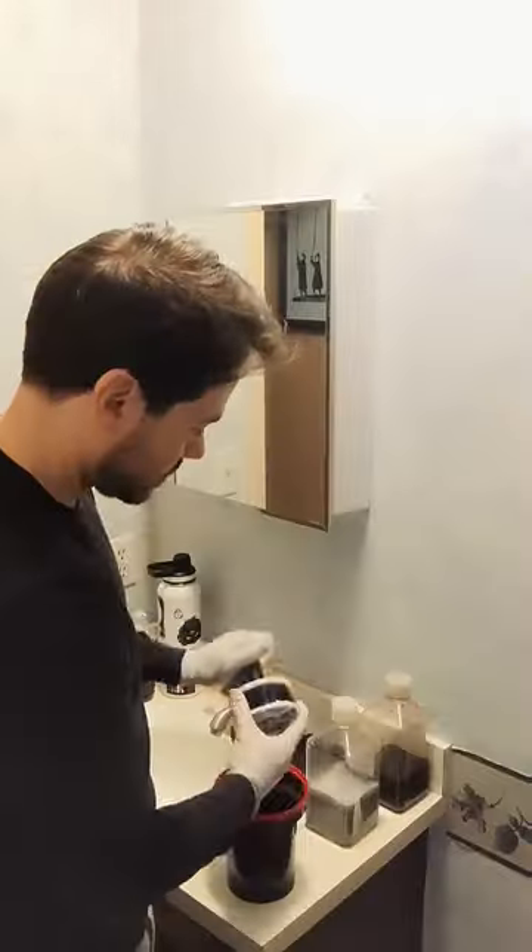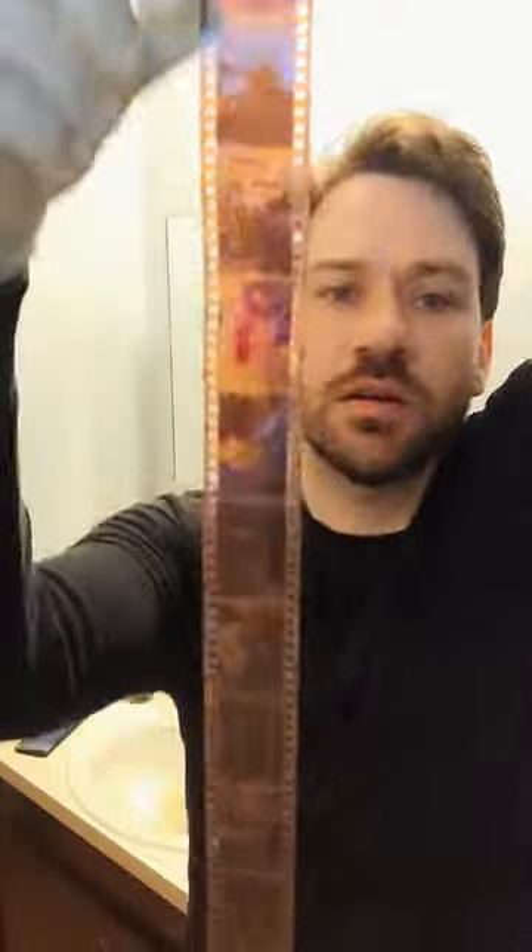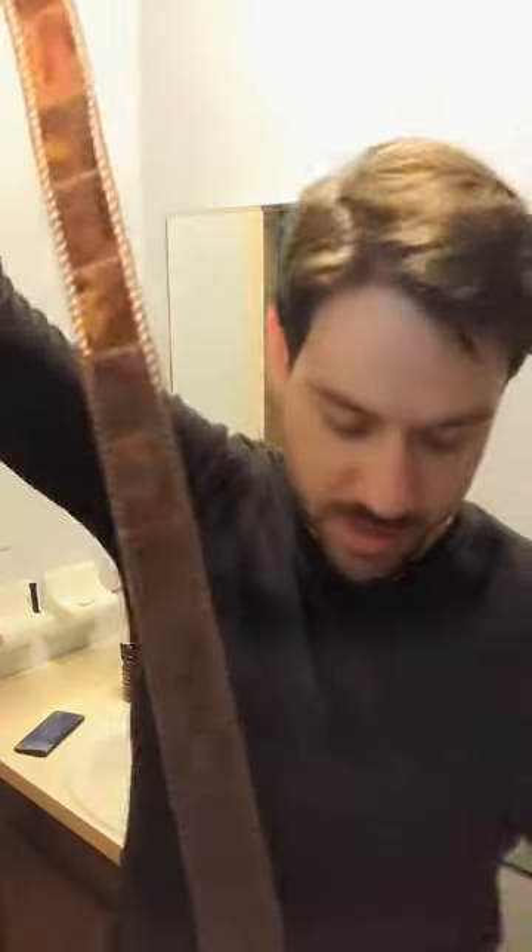Let's see if we got pictures. Sometimes this is a game. We got pictures here. I'm gonna hang these up to dry and hopefully get them scanned.